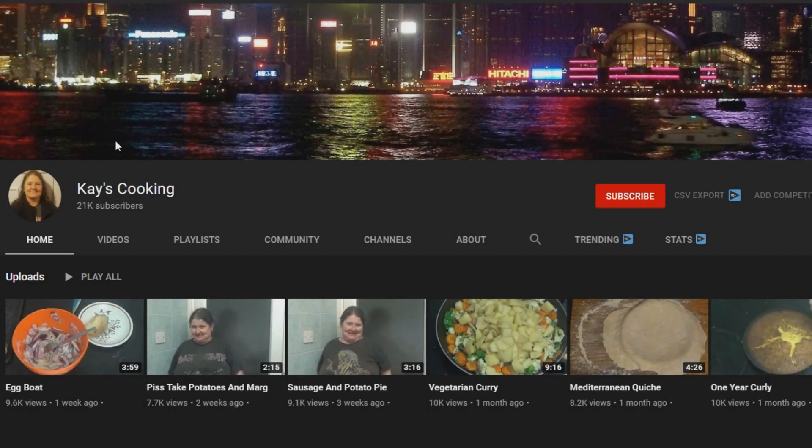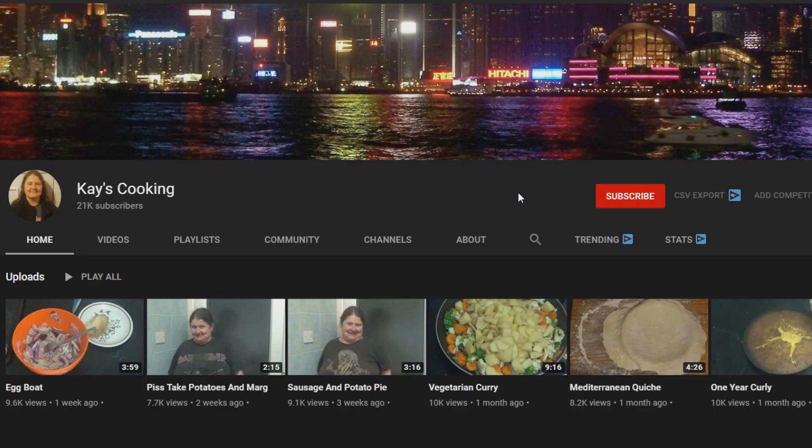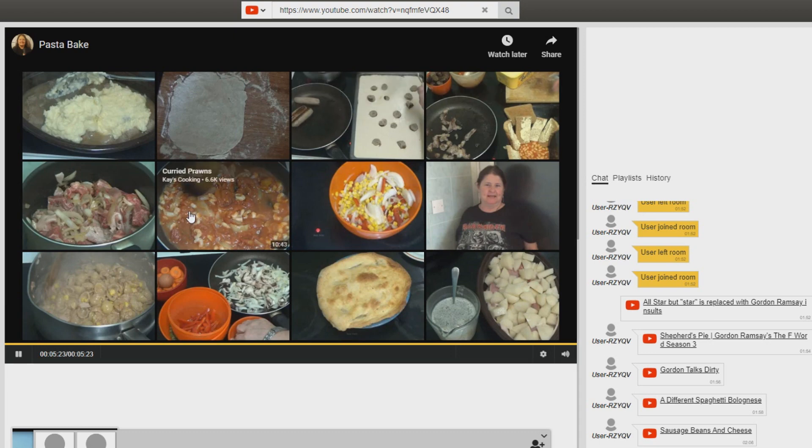We discovered this women's cooking channel, Kay's Cooking - 21k subs. It's been amazing so far. It's been such a joyous watch across like four videos, so I thought I'd record one or two. I've got a cracker video - it's called a thin calzone.